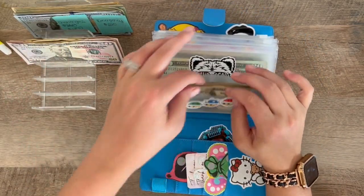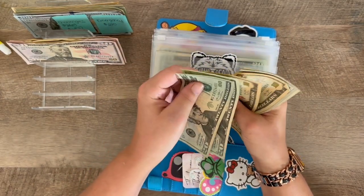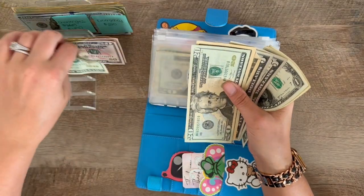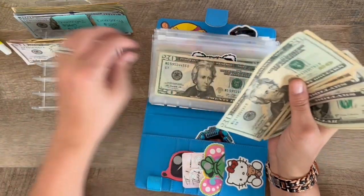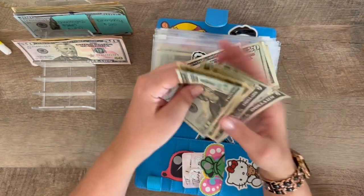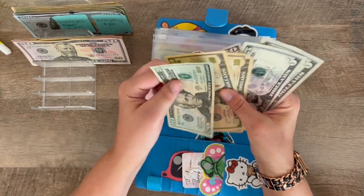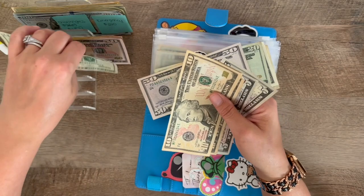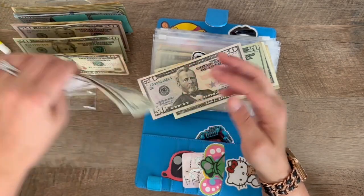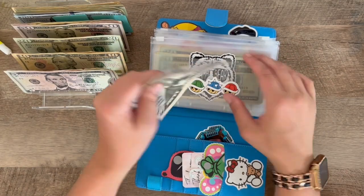Let me see — starting off: $20, $40, $50, $60, $65, $70. So I need $70. I can put — keep a $20, take a $50 plus these ones here. $20, $30, $40, $45, and $50. So that should be correct.